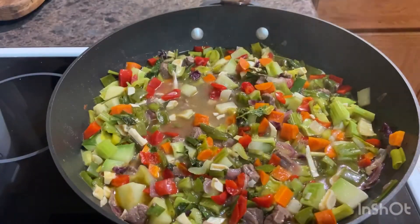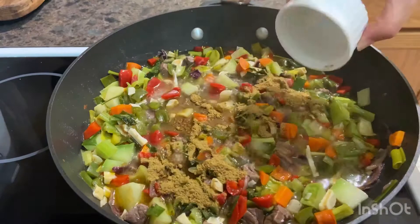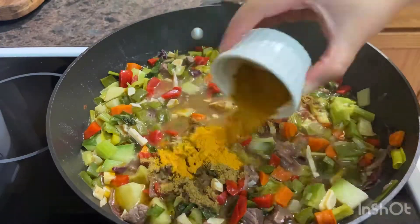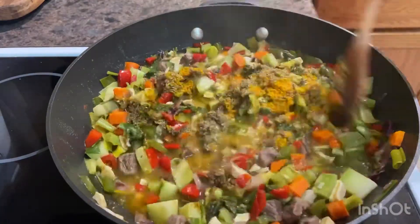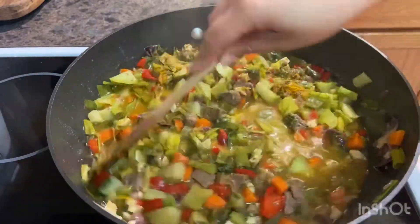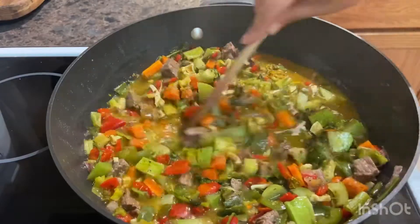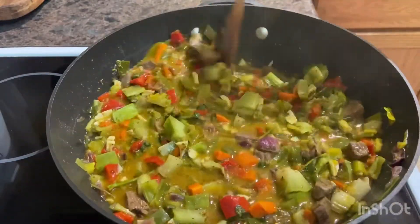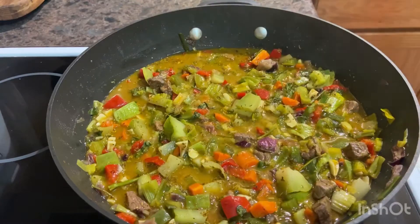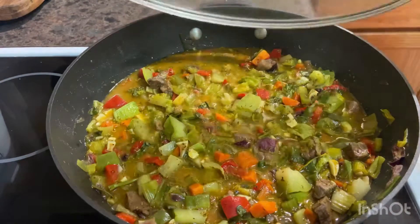We are going to continue cooking this and now we can start adding our spices. I have chosen to use cumin, turmeric, and also oregano. This is another part of the recipe where you don't actually have to use all the ingredients I am using. I've chosen these because they are very commonly used in my kitchen, so it's up to you if you would like to use them or not.